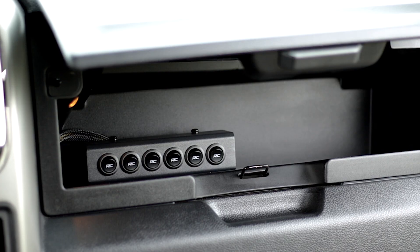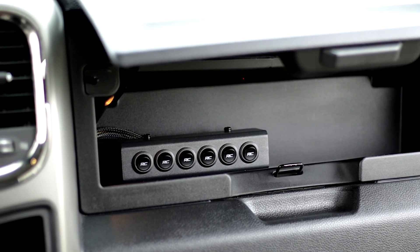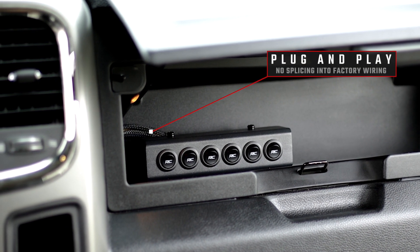Rough Country's MLC-6 is a professional quality power distribution system and switchboard designed for use in any vehicle, allowing you to add professional control of your electronic devices in an easy-to-install system that doesn't force you to splice into factory wiring.